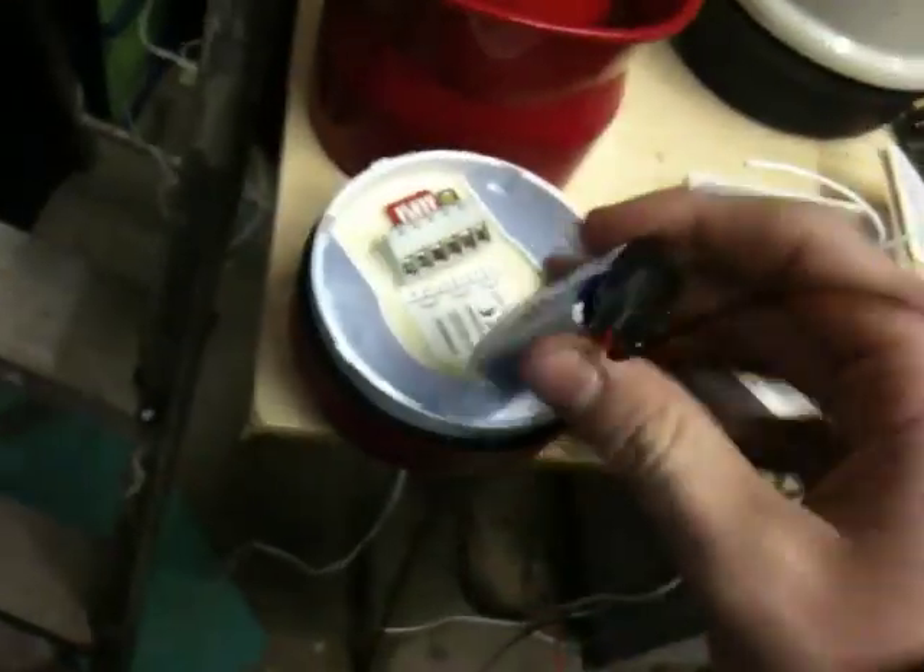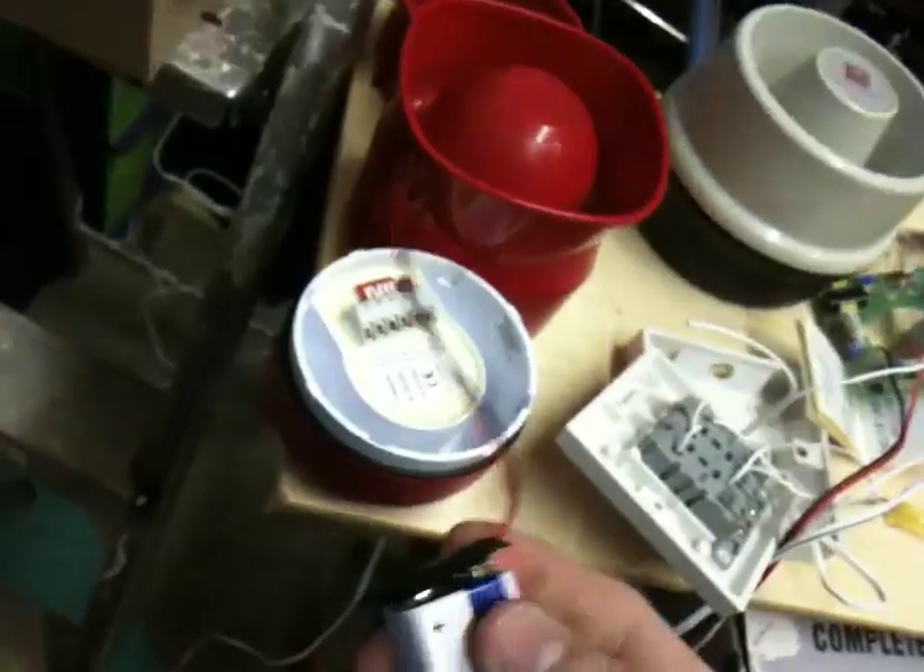This was a video requested about how to connect up a Roshni sounder using a 12V battery and some bell wire. I've got a roll of bell wire here.